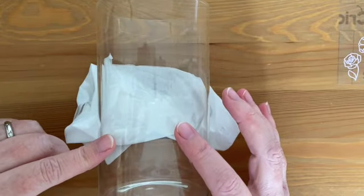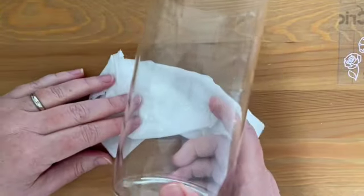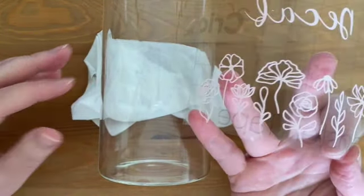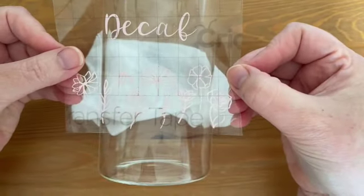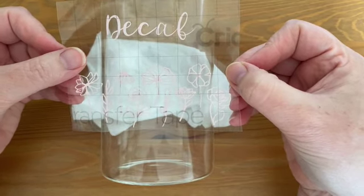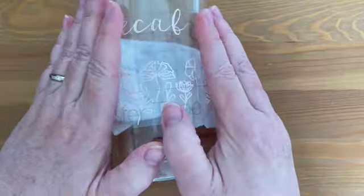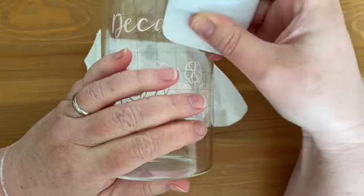I've got the project surface all prepared. This is a glass canister that I'm using and I'm just resting it on a tissue to keep it from rolling around. Now I'm ready to transfer the vinyl on. So I'm going to try and line it up, connecting it in the middle and then working my way out, and again you can use the scraper tool to burnish it.